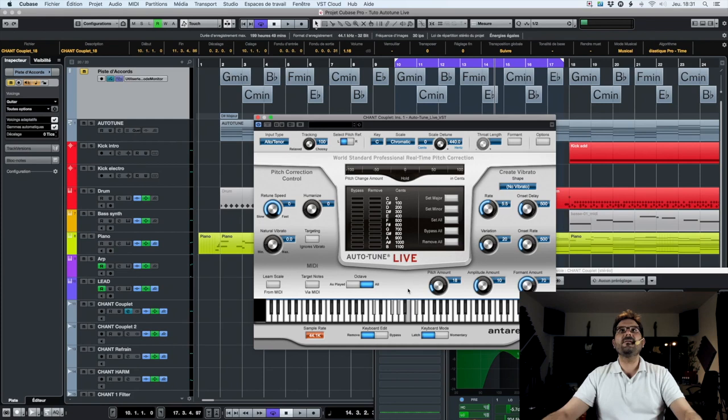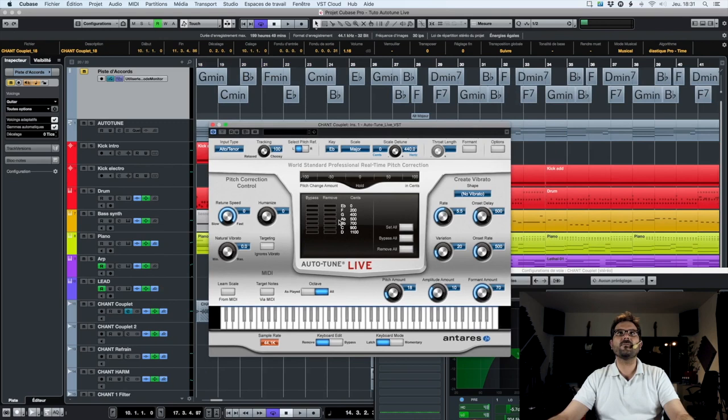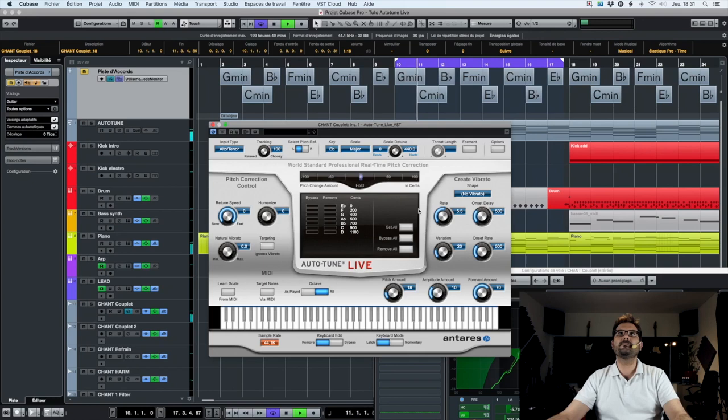So the result is pretty easy to achieve. Now the second method — it's the method we've seen previously: simply change the key. Here I'm in E-flat major. What's left are only the notes from the same key, meaning all notes not in this key are automatically removed. It's the same thing as what we did before.